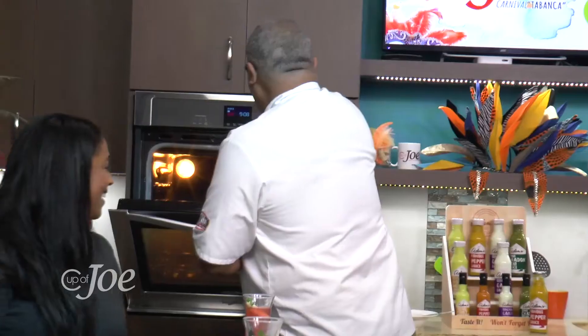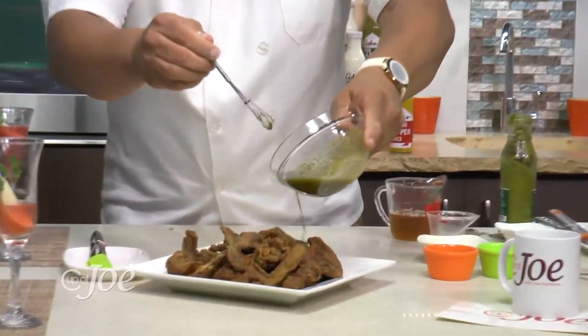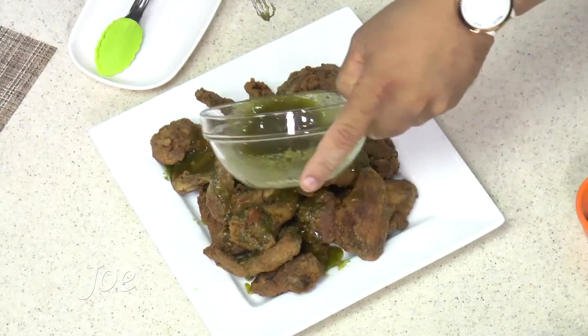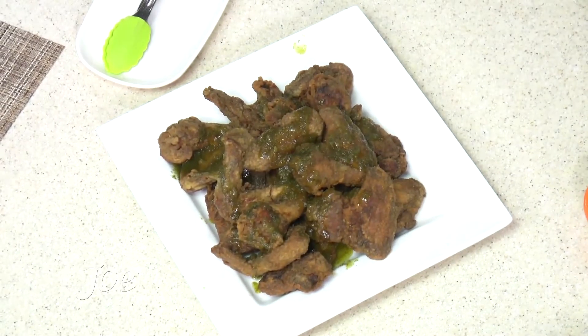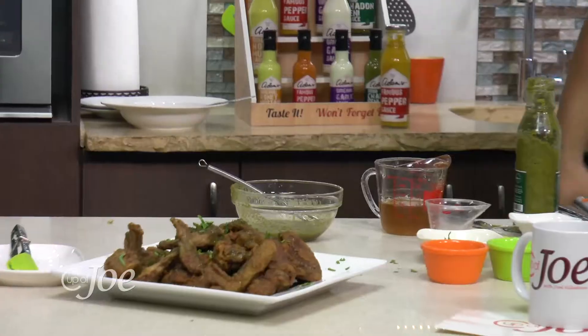Time to plate up! We go with the wings first, getting them nice and warm. All I do now is take a nice little drizzle, bringing it all over — extra shadow bennie. Shadow bennie is the word of the day!